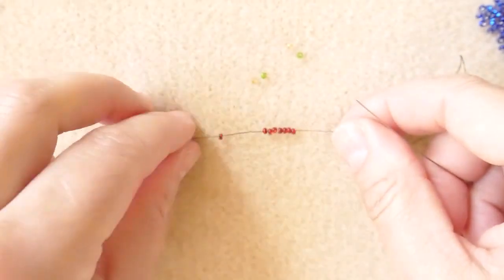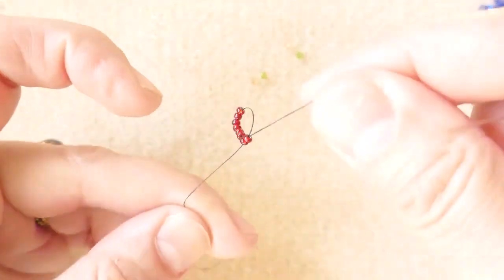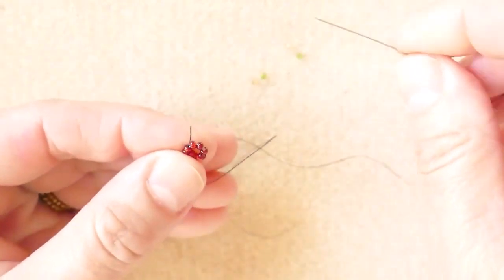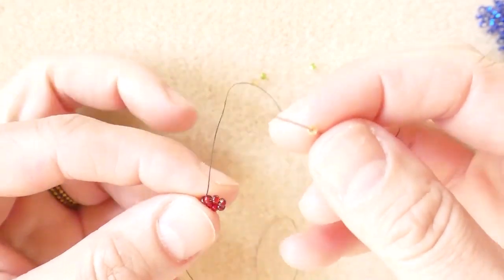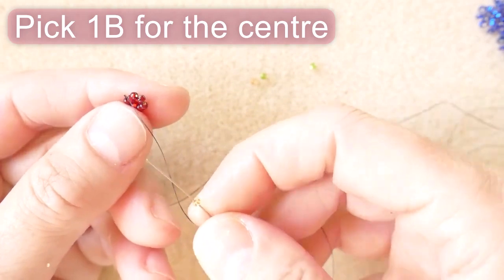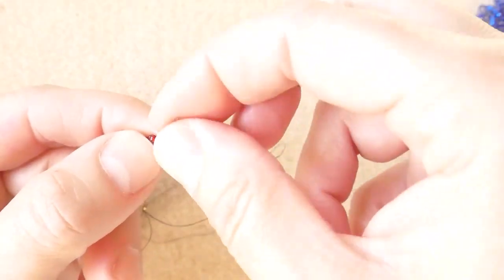We close them in a circle — just leave yourself a good tail — and go back up to the first two. Now we decide what color we want the center to be. In this case, let's say that we want this yellow. We skip one, two, three and go from down up through the fourth.